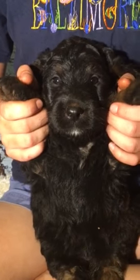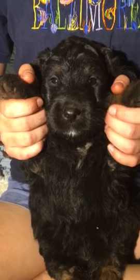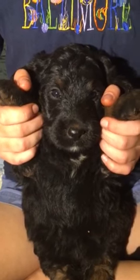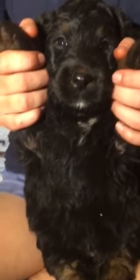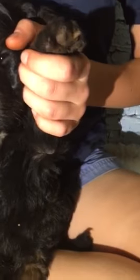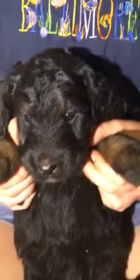This is Raspberry Pi. Raspberry Pi is a girl Bernedoodle. She is bi-colored, even though she does have some white on her chest and a little white on her chin. She has nice brown highlights on her legs, her front paws, as well as her back paws and around her eyes.